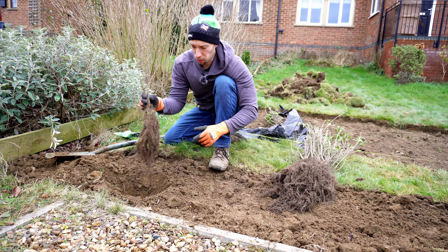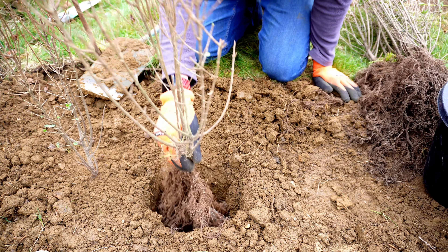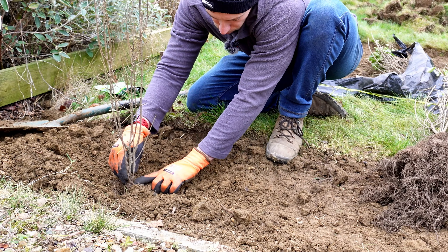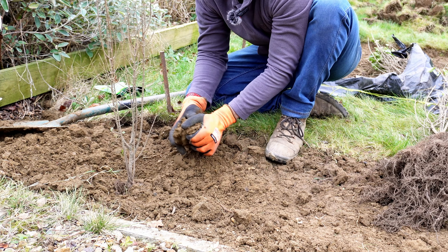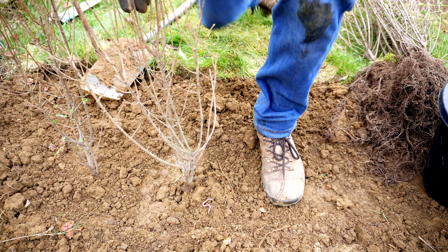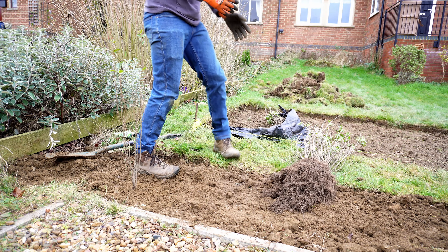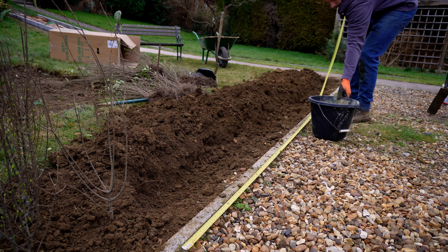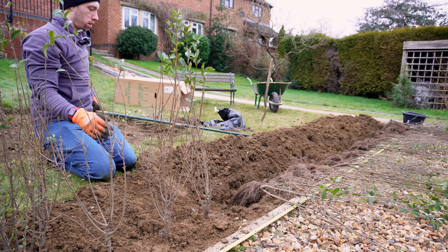Once you've dug the initial hole, grab the first plant, centre it roughly where you'd like it to go, and then using the soil you've dug out just backfill. It's really important that you don't put the soil above where it was previously on the plant, because if you do, once it gets wet it will start to rot the plant and cause it to die. Once you're happy with it, use the back of your heel to tread it in. I've gone through this entire length, dug a nice trench about 30 centimetres wide, and laid out all of the hedges for this single row. I'll work through and backfill them all in — that is a very efficient way of laying a line of hedges.